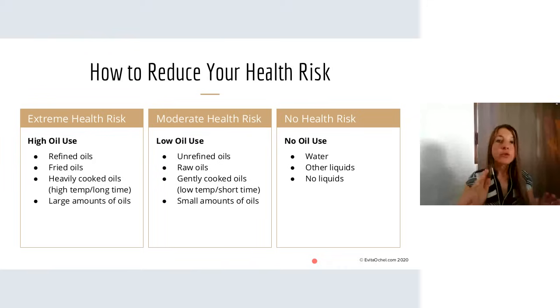How then can you reduce your risk? It all depends on what you're ready for. The extreme health risk is high oil use — refined oils, fried oils, heavily cooked oils, high temperatures, large amounts. The next best step is to move yourself to the middle area. You don't have to do it all at once. Don't get overwhelmed, no need to get stressed — just one step, one meal, one food at a time. Easy does it. This is how you get sustainable, effective results without burning out because it was too much too soon.